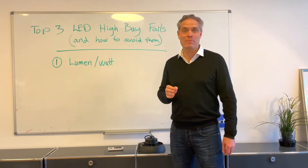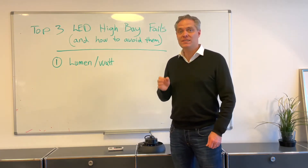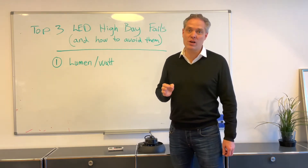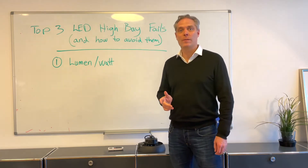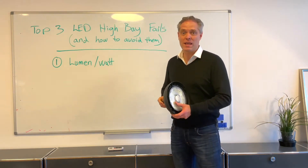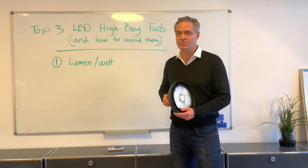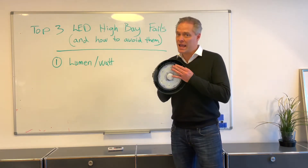Number one is the lumen per watt — this is the energy efficiency of the LED lights and the LED chips. A lot of people sell LED high bays that have only got an energy efficiency between 100 and 130 lumen per watt. However, you can get all the way up to 185 lumen per watt. This LED high bay, the PS UFO Max, gets to 185 lumen per watt. That's 50% more energy saving than you would get using fittings with 130 lumen per watt.